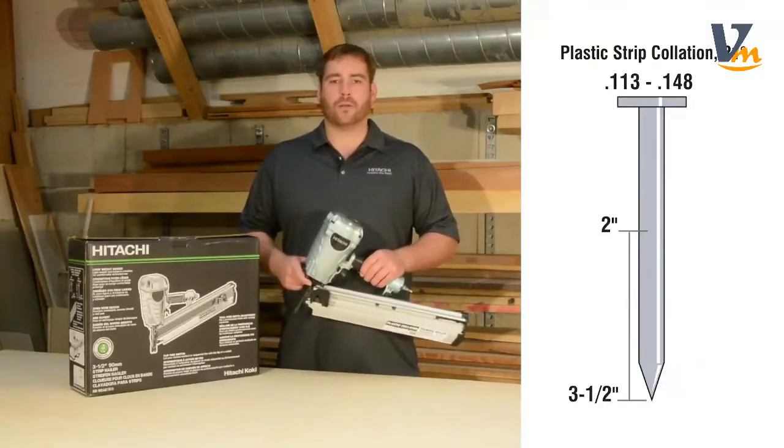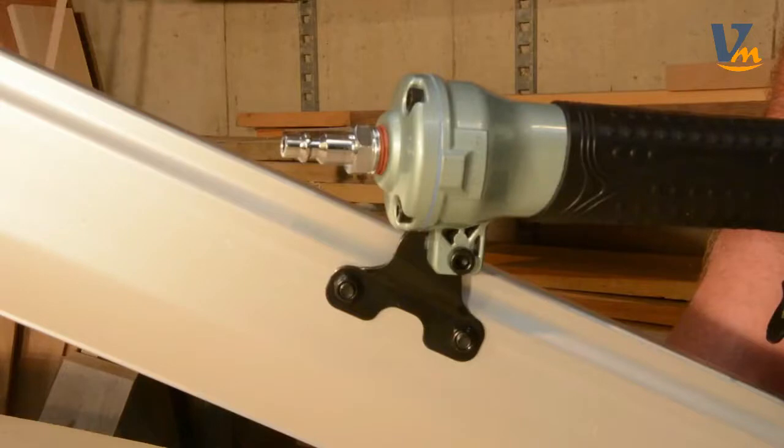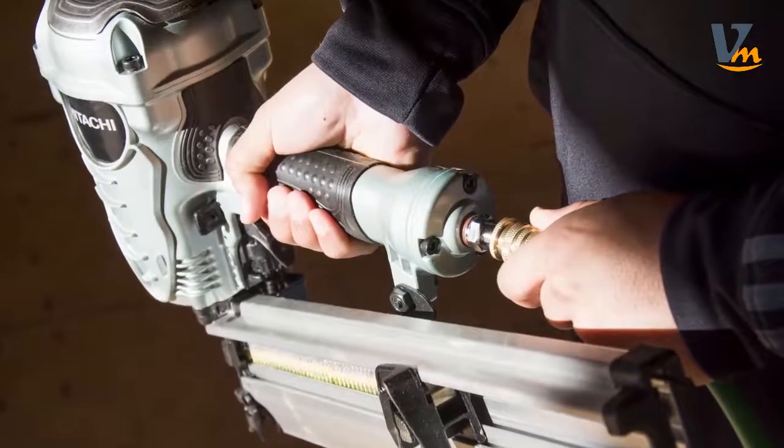It drives plastic collated nails from 2 inches to 3½ inches in length and .113 to .148 inches in diameter. It comes with a factory-installed ¼ inch industrial fitting.